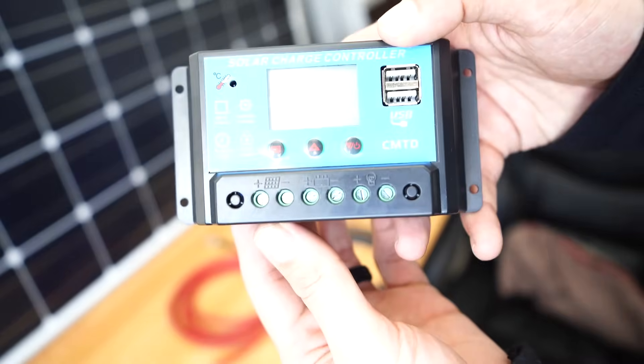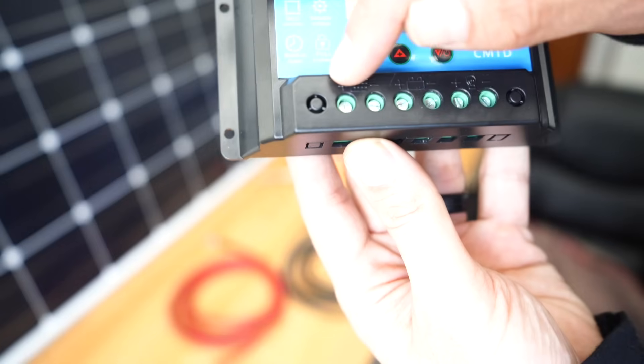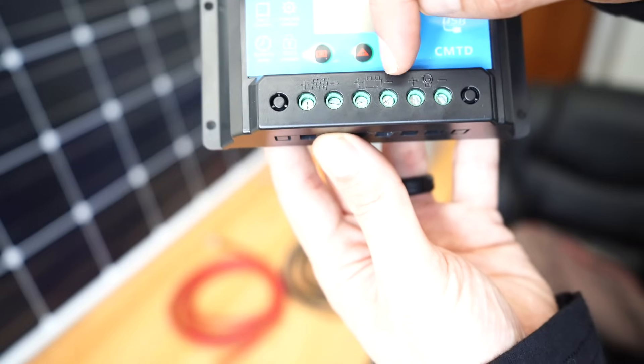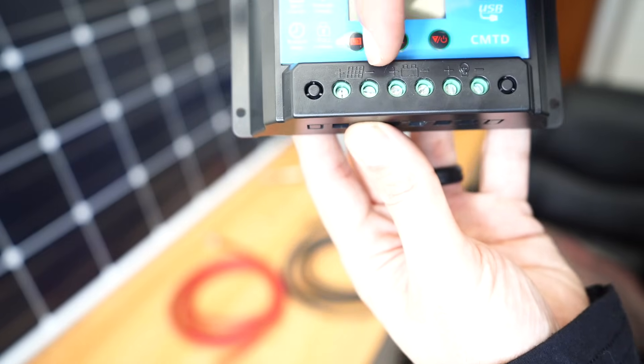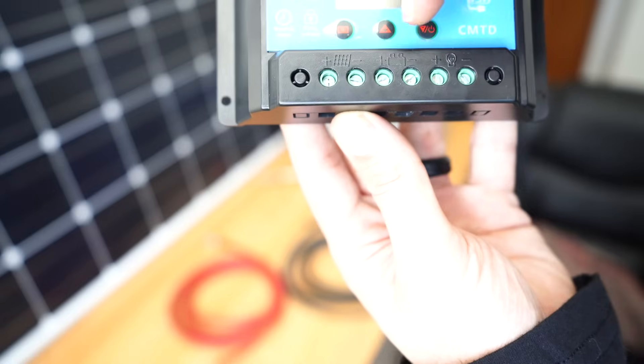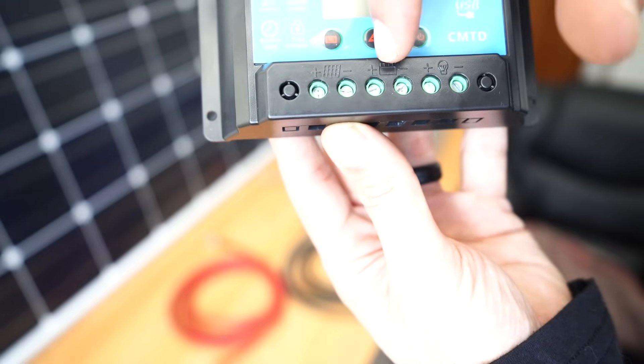When you look at a charge controller, what you're going to see is a battery icon and a solar panel icon. So that's what we're focused on right now — the positive and the negative for the battery, and the positive and the negative for the solar panel. Since we're doing the battery first, I'm going to wire the negative and the positive battery cabling into the charge controller now.